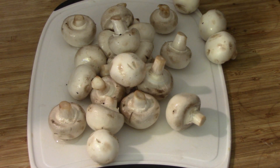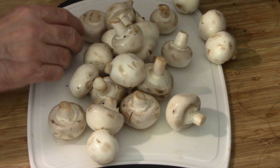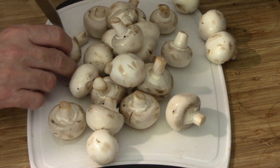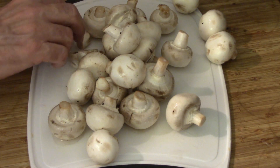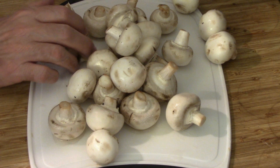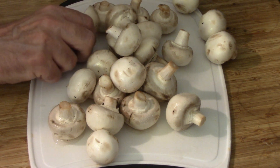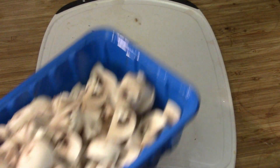Next up is our mushrooms. There's pretty well the whole container. I'm just going to chop these up and quarter them — not super small, but if you like them thinly sliced or however, go ahead. So there's our quarters. We'll put that in the container. Those are ready now.